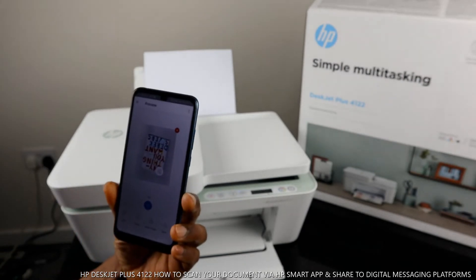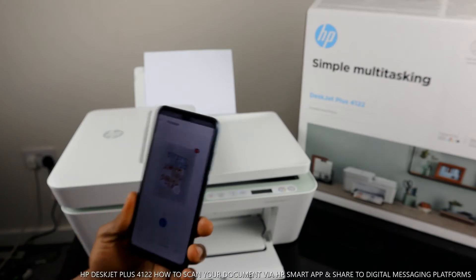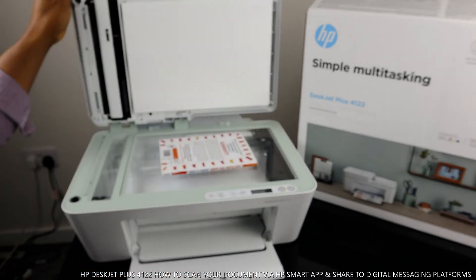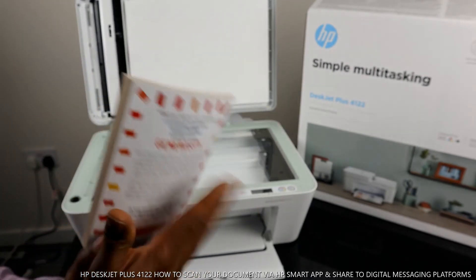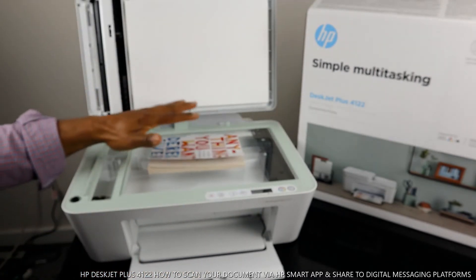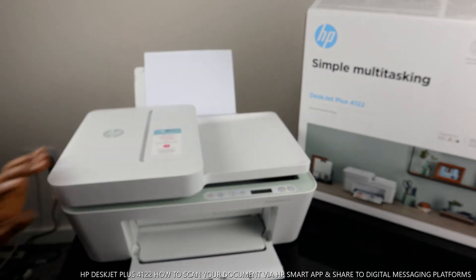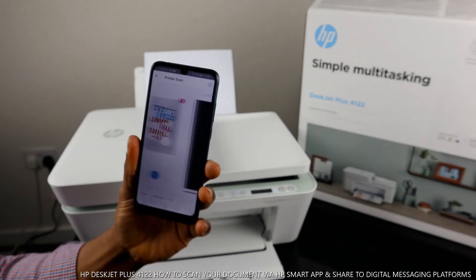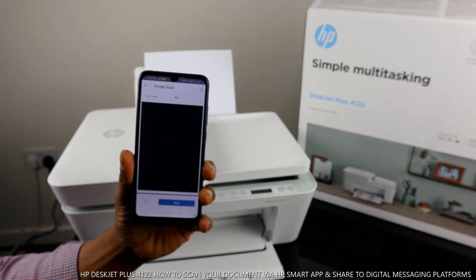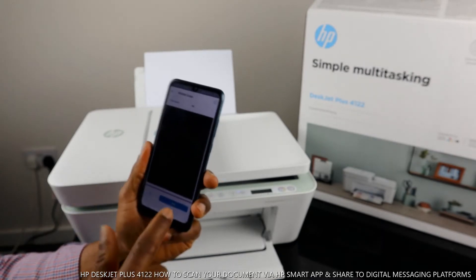The scan is now complete. That's the document or book we scanned. If you want to scan another one, take this book off and place the next item on the scanner. Close the lid, go back to the app, and click the blue plus button, then click scan.